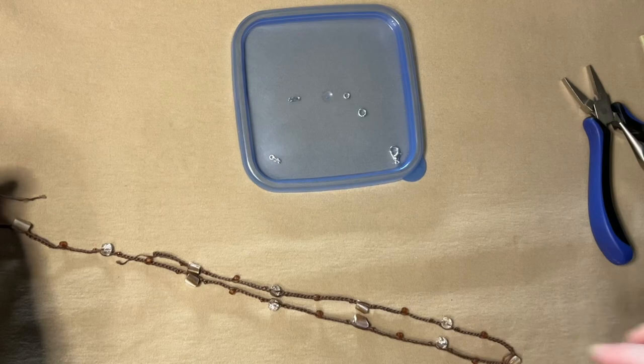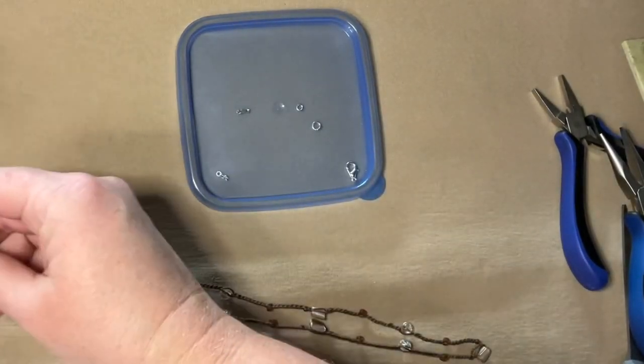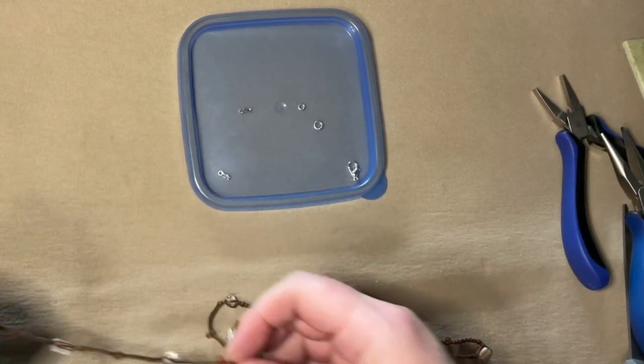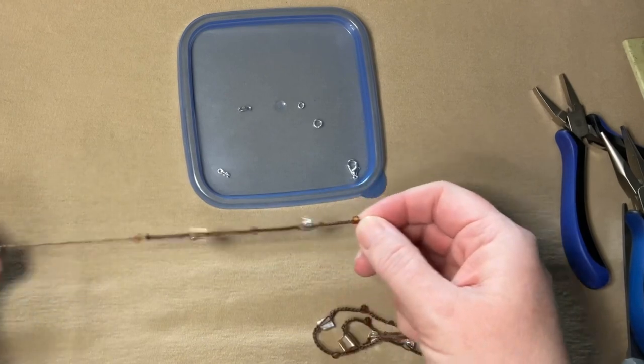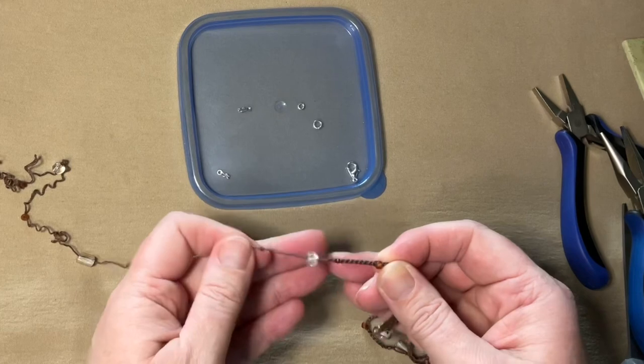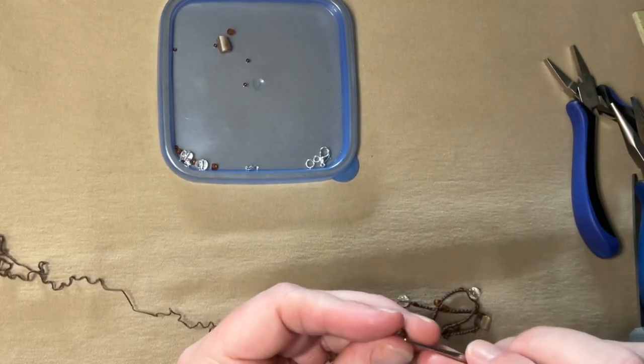So I want my necklace to be about 18 inches total, plus the clasp. You want to factor in about a half an inch for the clasp findings and everything. Now I'm tearing out the extra crochet part so that it's symmetrical — the same on both sides. And I want to make sure that the necklace ends end with chain, not bead.